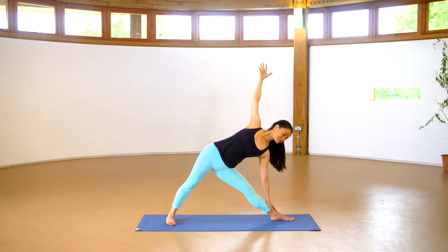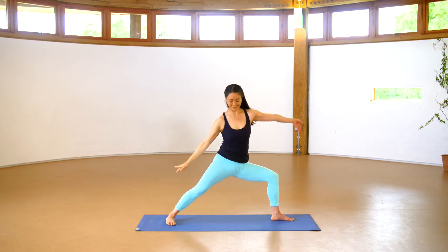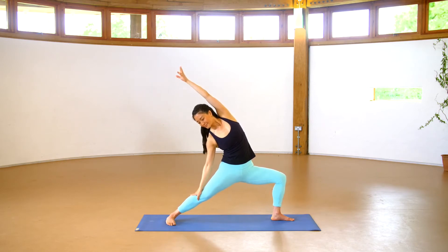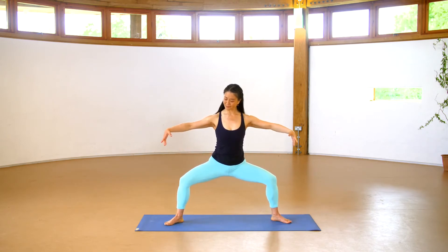Keep the breathing steady. Sense into what's felt in the pose. Then rooting the feet, begin to bend your front knee and inhale into reverse warrior. Exhale back into horse stance, the toes turn out, the arms reach to the sides.